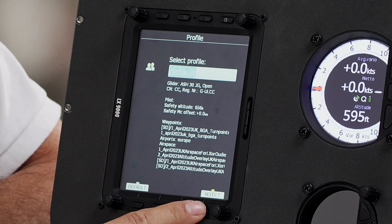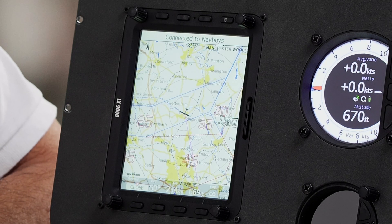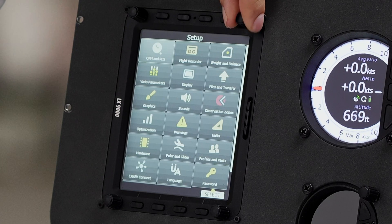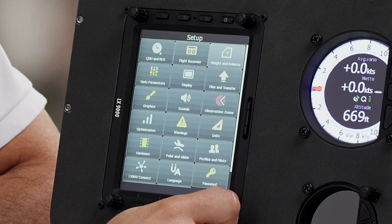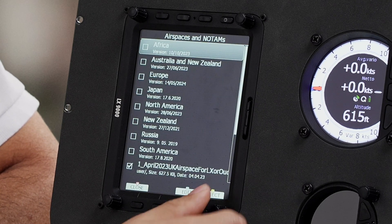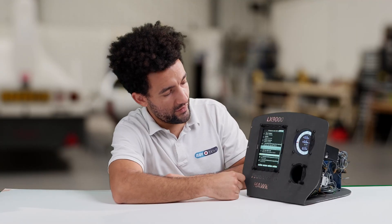We've just turned the device on, so we'll just select profile, set the elevation, and then we'll go to the settings, files and transfer, airspace and waypoints, and you can see we've got the old versions on here.